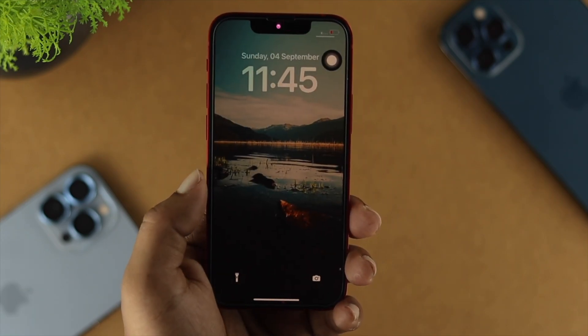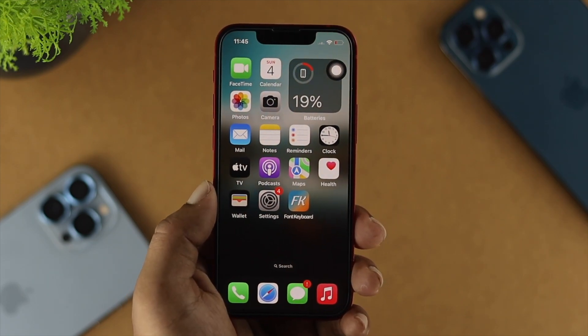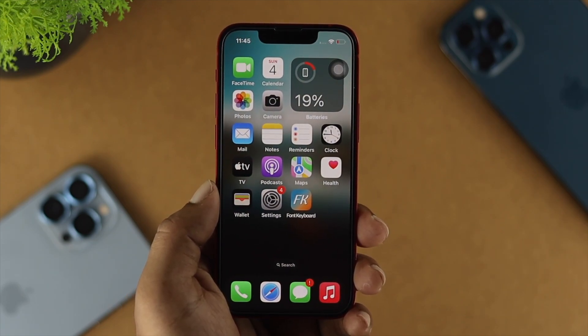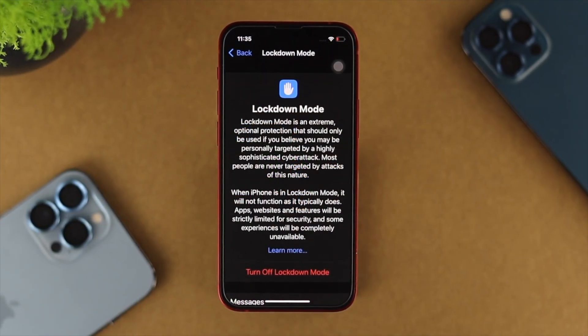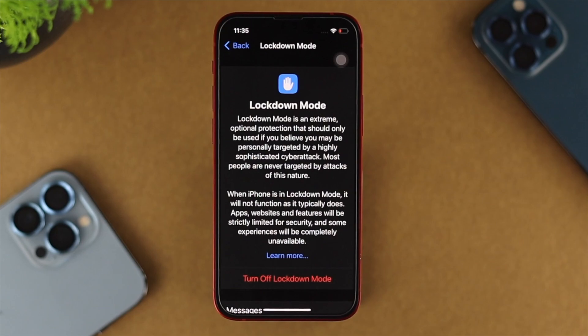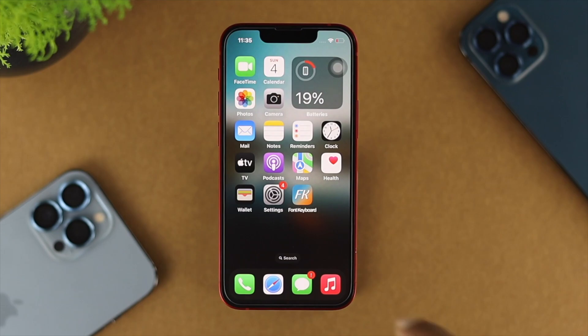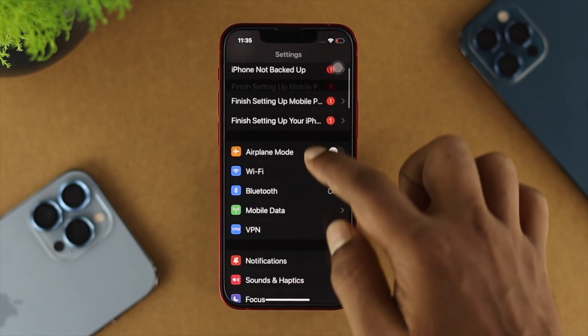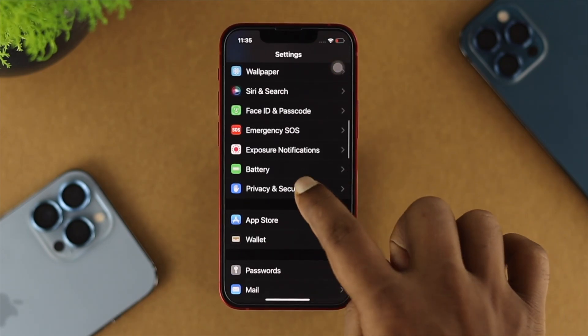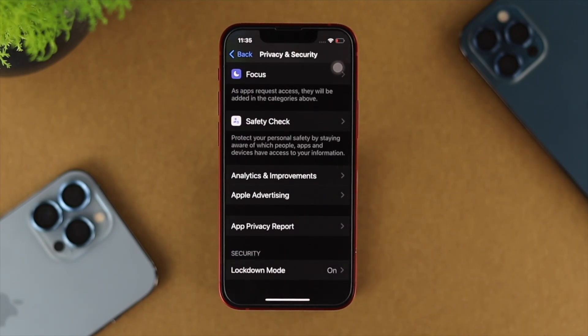Now, let's say you did that but still nothing helps and you still have a problem. Then go ahead and check out our next method. I'm going to talk about the Lockdown feature. The Lockdown feature that Apple announced with iOS 16 — if you enable that feature on your iPhone, it can actually block a lot of features. So open up Settings on your iPhone, scroll down to Privacy and Security, scroll down again, and choose Lockdown Mode.